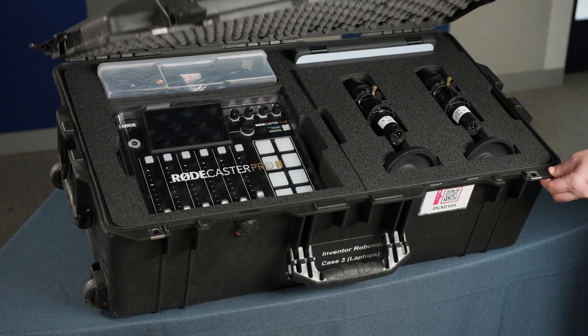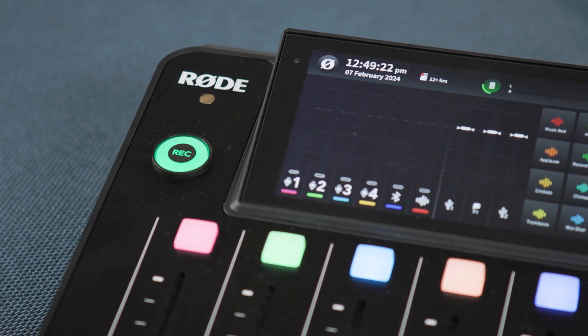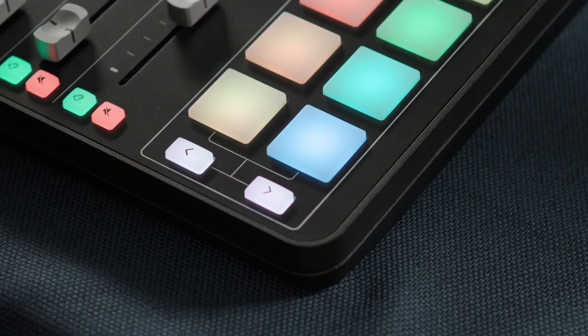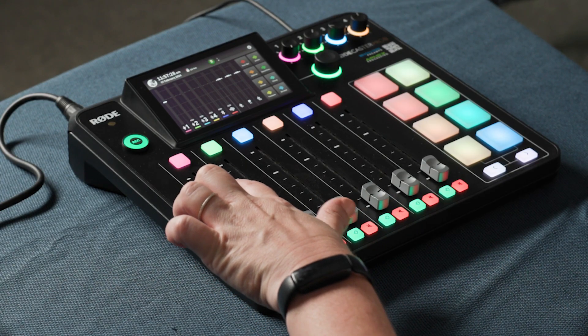In the final case is the Rodecaster Pro 2, an intuitive audio mixer. With built-in processors and smart pads, it's perfect for recording multiple presenters and simplifying the process of creating quality podcast products in the classroom.